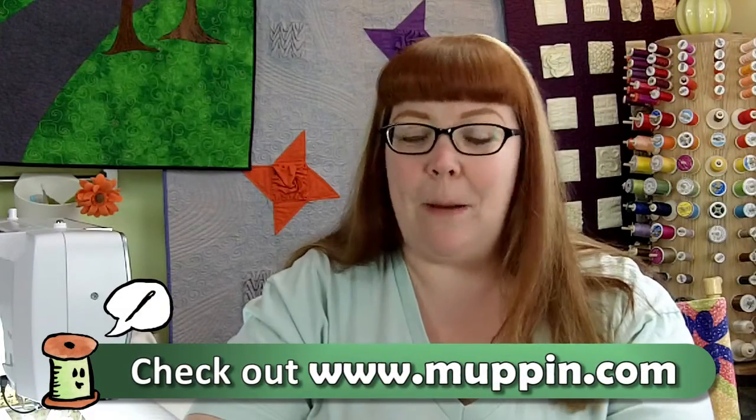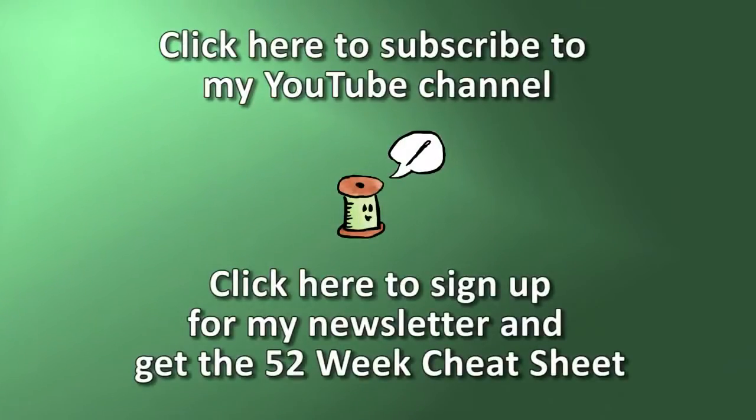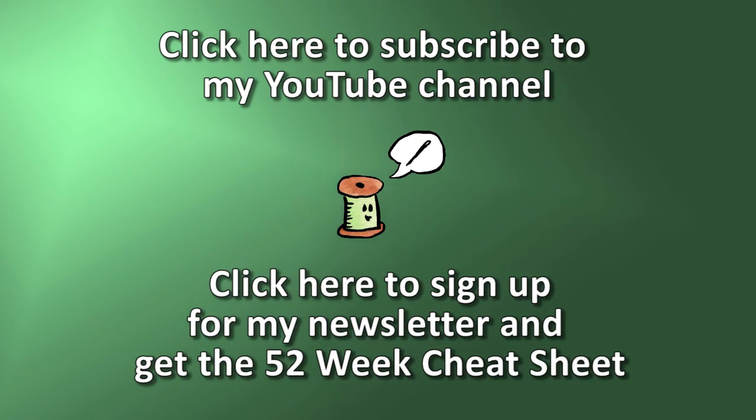Be sure to follow along on my blog at www.muffin.com. You can also subscribe to this channel and get every episode in your news feed every single week. Be sure to sign up for my newsletter on my website and get a copy of the 52 Technique of the Week checklist so that you can follow along with us. Thank you and I will see you again next week. Bye!